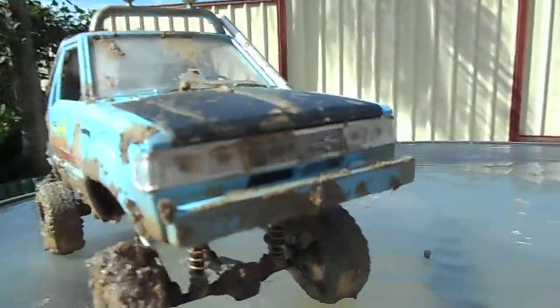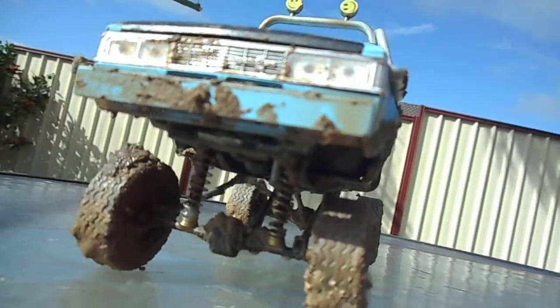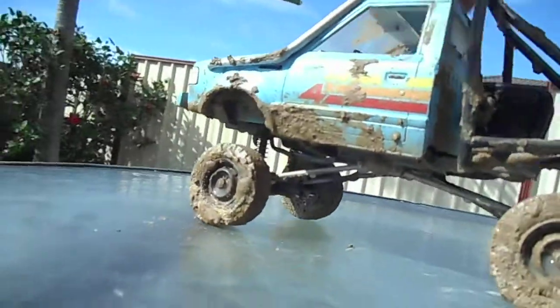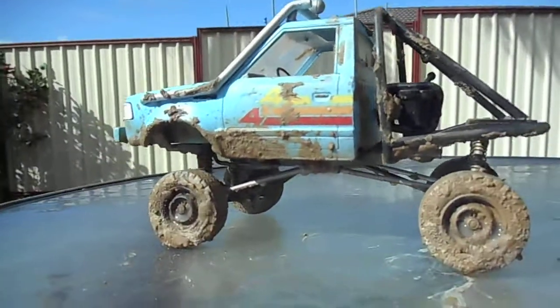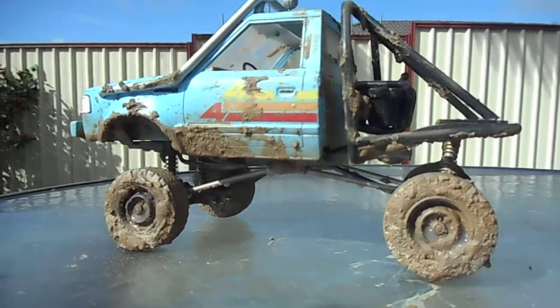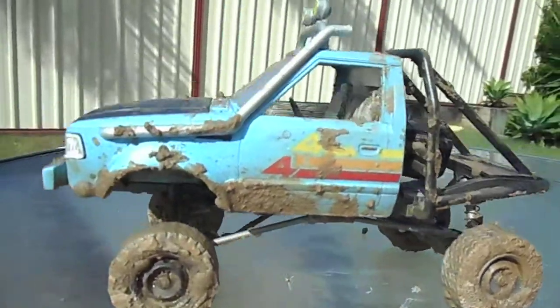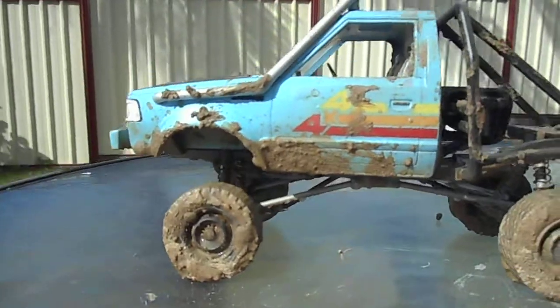I didn't use the bumper bar or the bull bar that comes with the kit. I didn't use the engine guard or the sump guard under the front of it. I might just call it jacked up and keeping it country — that's a Facebook page, I don't mean to rip that off, sorry.